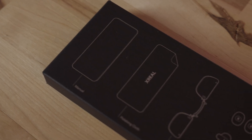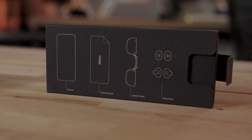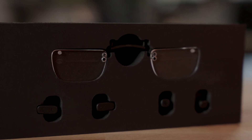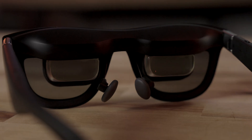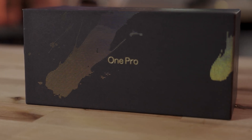In the box you also get manuals, a polishing cloth, lens frames, and different nose attachments — small and large versions, with mediums pre-installed. I felt like the mediums fit me perfectly so I didn't have to change them. It all comes in a beautiful, compact box. If you really wanted to bring everything, you could just stick this in your backpack.